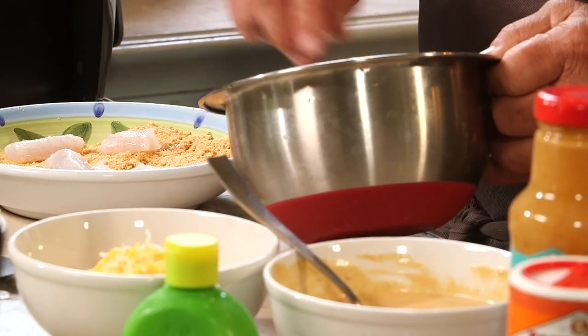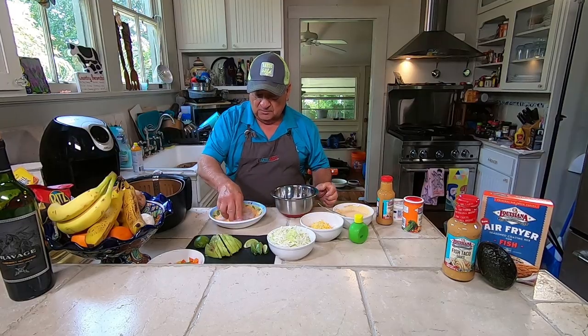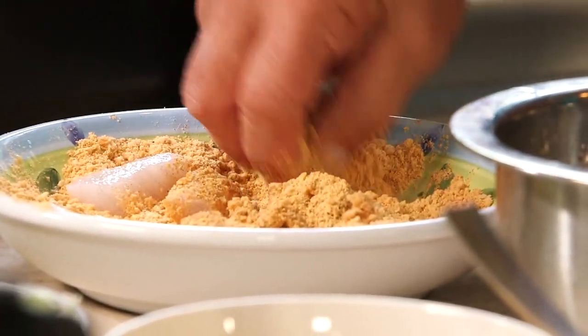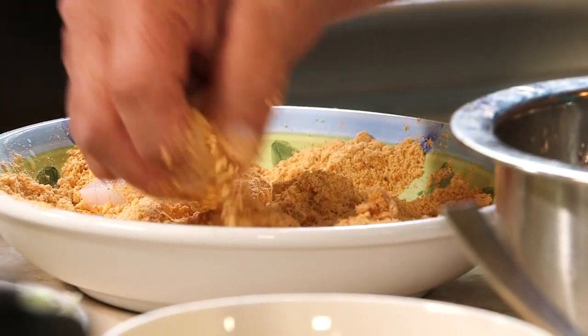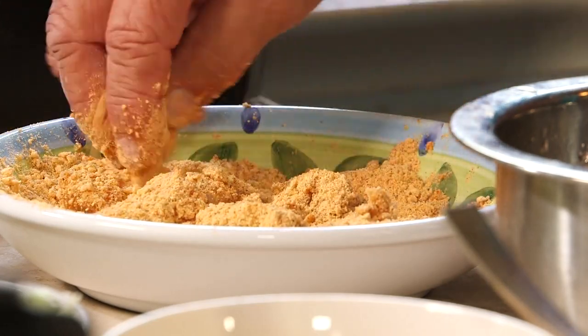We're dipping the fish into the Louisiana Fish Fry Air Fryer batter and getting it all nice and battered up. We preheated our air fryer to 370 degrees and we're going to give it about 15 minutes.